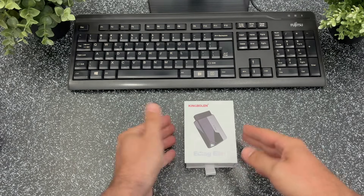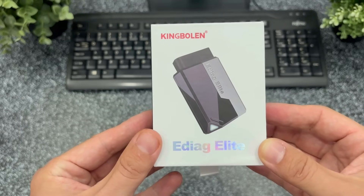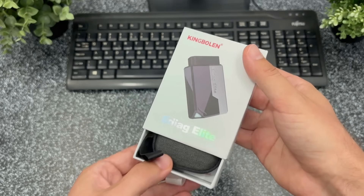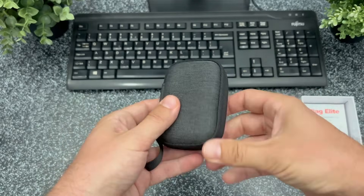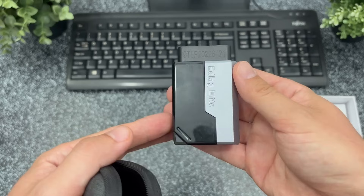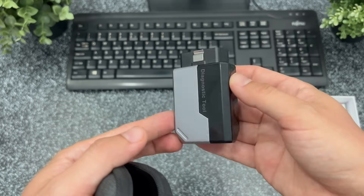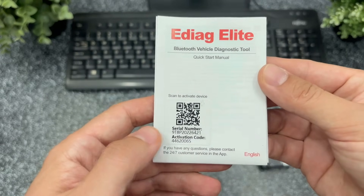Hello friends! In this episode I want to show you a super useful and affordable tool for DIY car repair and maintenance enthusiasts, because I get a lot of questions about diagnostic tools. The folks at King Bolan recently sent me this product for testing and although I was quite skeptical about its performance, I have to admit that after testing it I was pleasantly surprised.